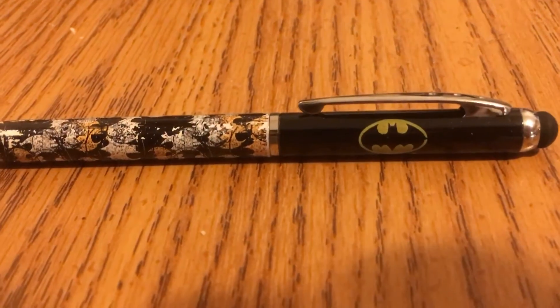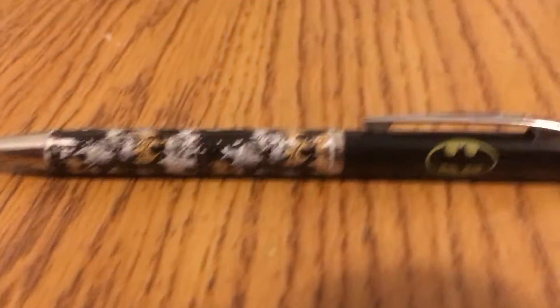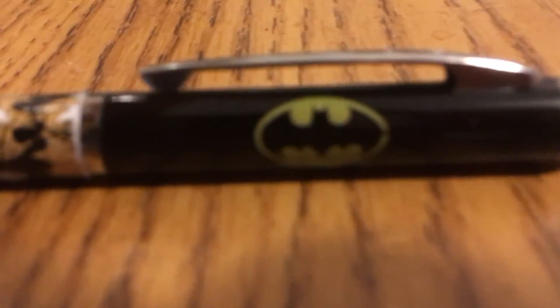Here I'm doing a review on a Batman pen. Basically it's got the Batman logo, as you can see.